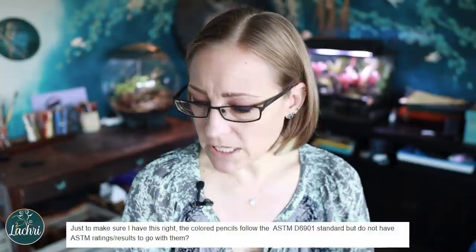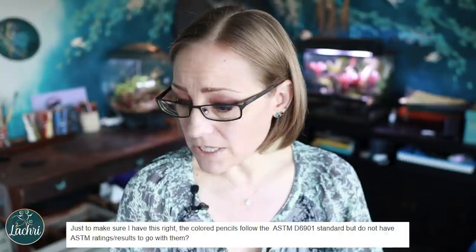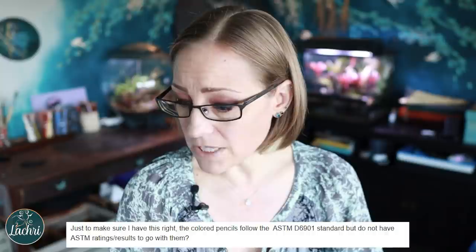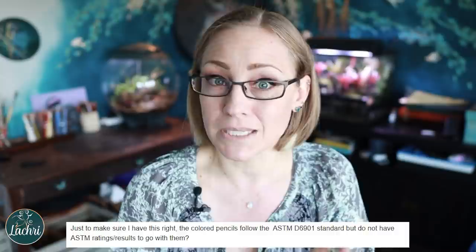So I emailed him right back: 'Just to make sure I have this right — the colored pencils follow the ASTM D6901 standard, but do not have ASTM rating results to go with them.' If a company goes through the trouble of testing these properly, it is expensive. But you can't just make up your own testing method. That's not how this works.